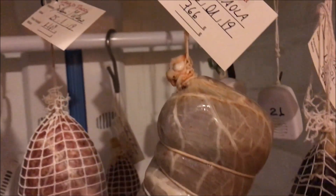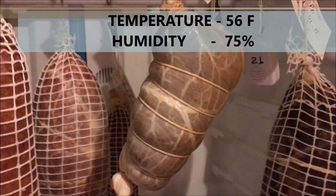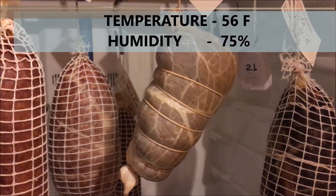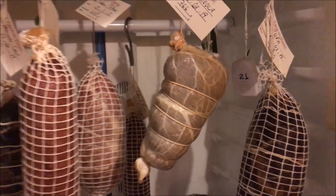My Bresaola is gonna stay in the maturation chamber until it loses around 38%. The temperature is 56 Fahrenheit, humidity 75%.